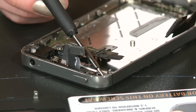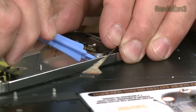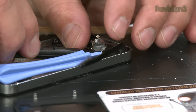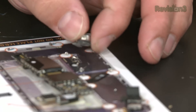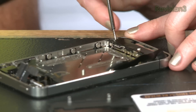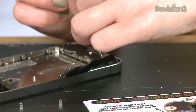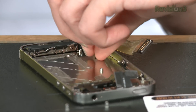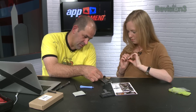Step twenty-two: don't lose the small grounding finger for the rear facing camera. Step twenty-three: time to pry out the vibrator. I wish you guys could hear what I'm hearing right now — it's like this little tiny ripping noise. Step twenty-four: the display assembly — remove the 2.4 millimeter Phillips screws from the side of the speaker enclosure. Step twenty-five: remove the small plastic bracket. Step twenty-six: remove the speaker enclosure assembly from the iPhone.